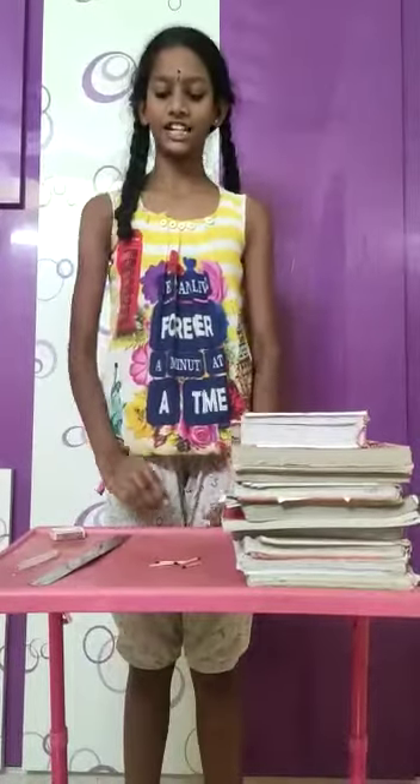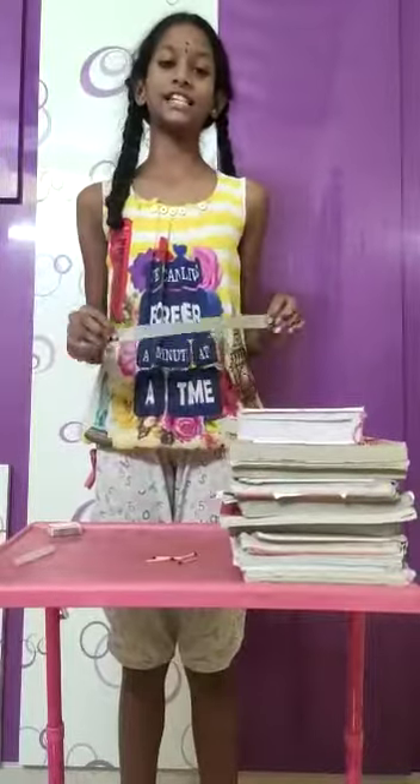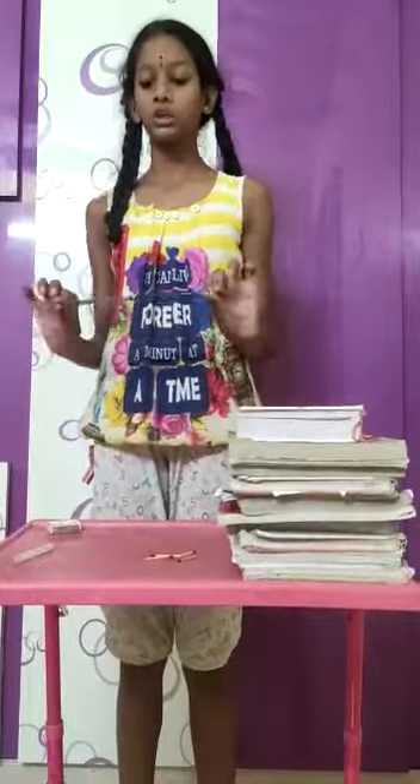Good morning, this is Tanji Ledi. Now we are going to do an activity which is going to prove that heat is going to transfer through the solids.